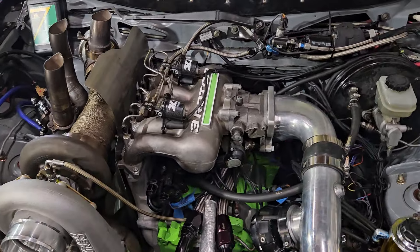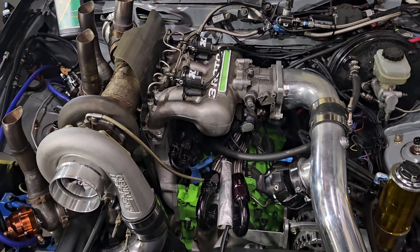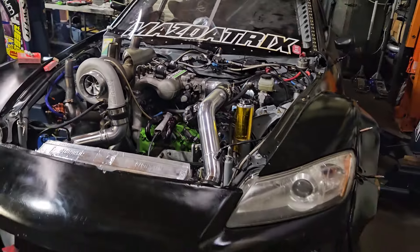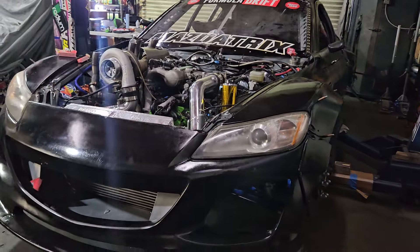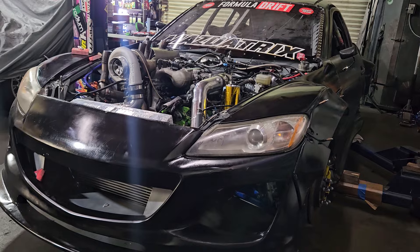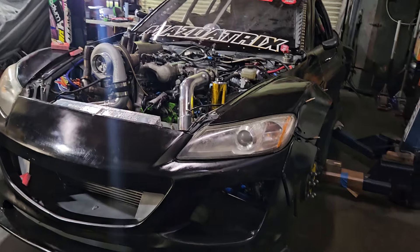If you're liking the videos and you've enjoyed seeing the build come together, then please follow along as we get this thing wrapped and we take it to the track. Nice wide body three-rotor Mazda RX-8.